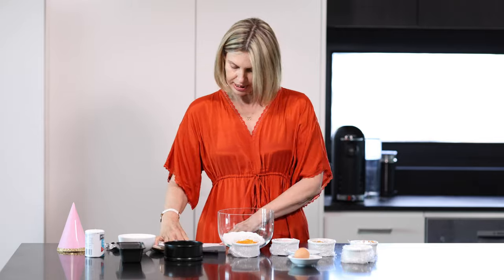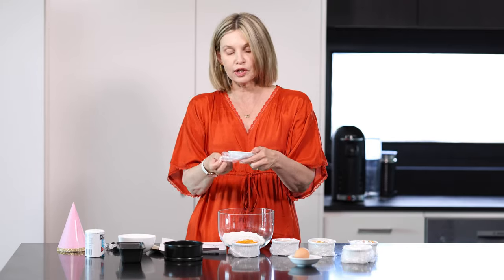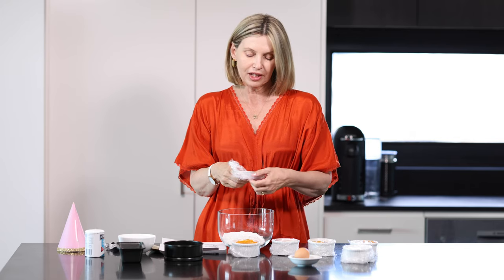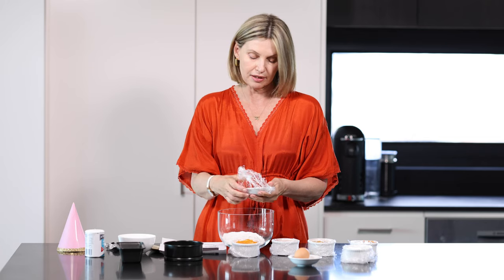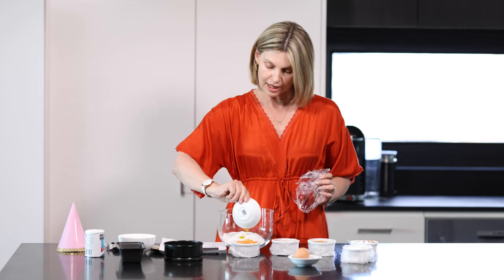Then it takes one eighth of a cup of vegetable oil. The other recipes I found had more oil, and I really didn't want to put a lot in because they tend to react to anything oily or greasy — that's why I went with this recipe, which uses only one eighth. It also has peanut butter in it.